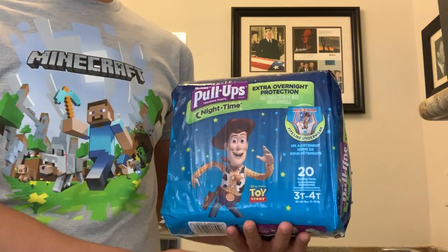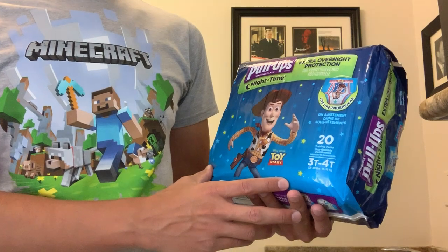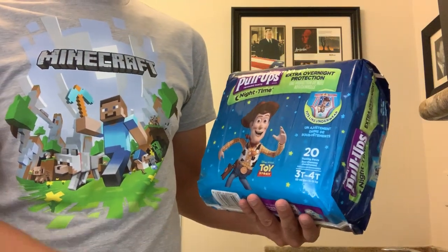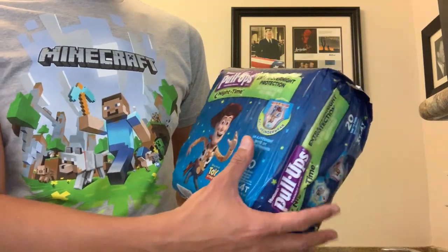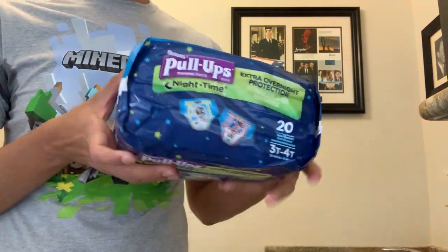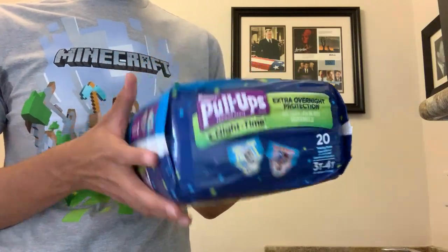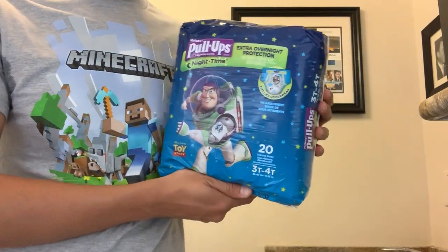Hello, I'm Pulus Power and today I'm going to unpack my new Huggies Pull-Ups Training Bands Nighttime 3T-4T like this. They have Toy Story designs with a Buzz Lightyear.